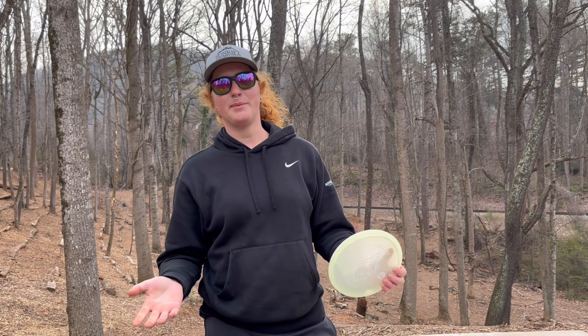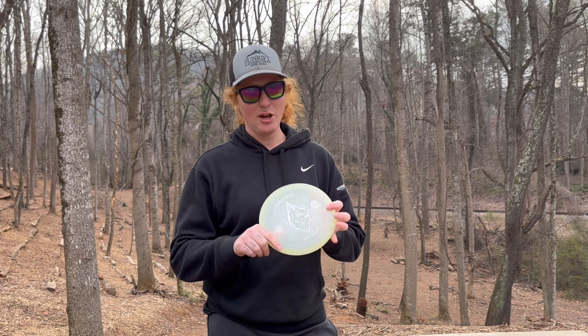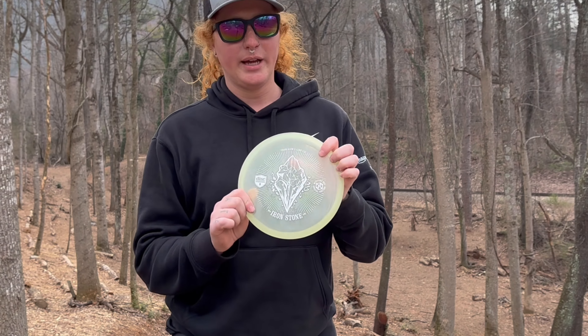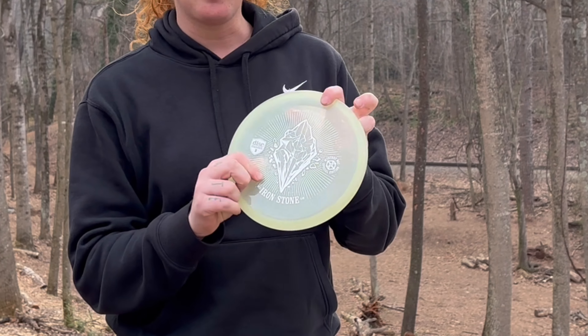What's up everybody? Welcome back to my channel. Today we are here back at Highland for yet another putter review.